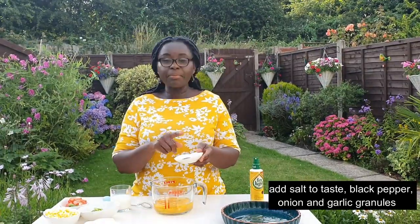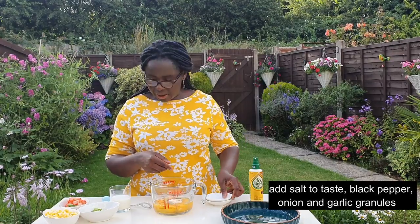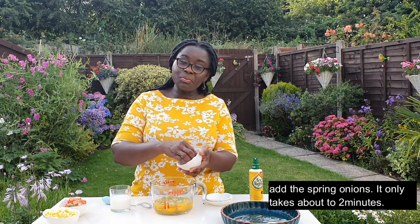Add some salt to taste, black pepper, garlic powder, and onion powder — and that's it. It's a very simple two-minute recipe, no worries.